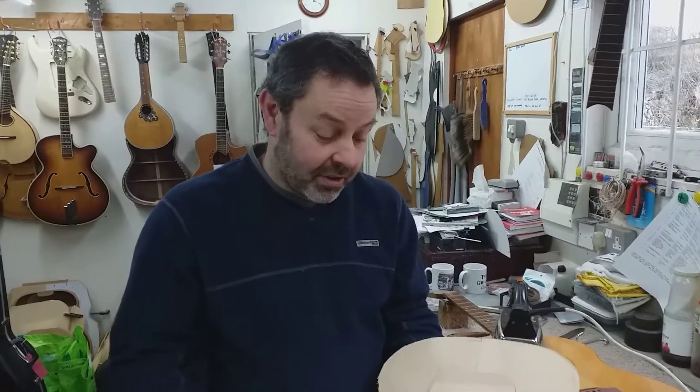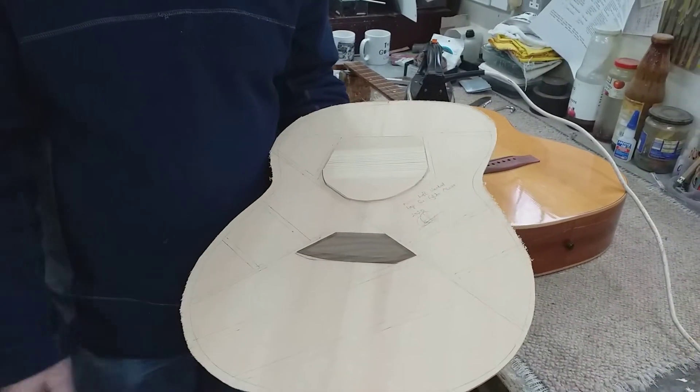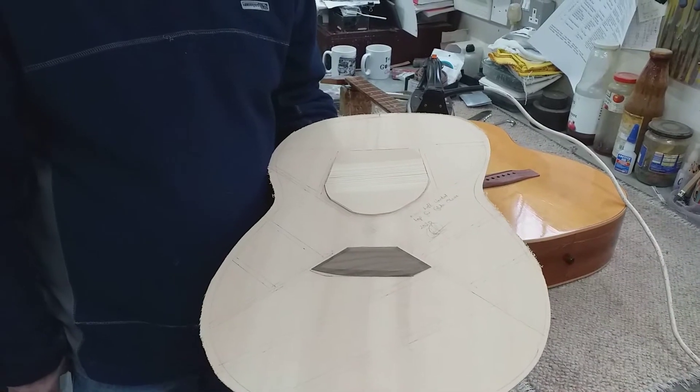This is mainly just a standard Martin X brace, but I'll have moved certain braces around slightly to gain what I want from it. And apart from that, we're going to have a bit of drama today, aren't we?